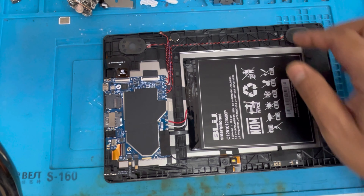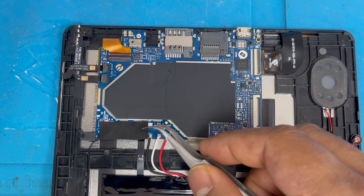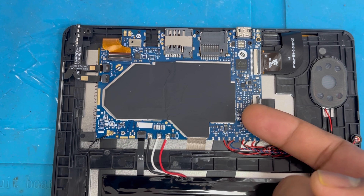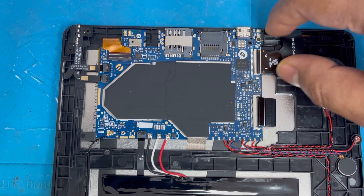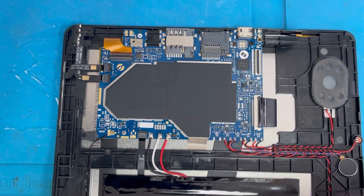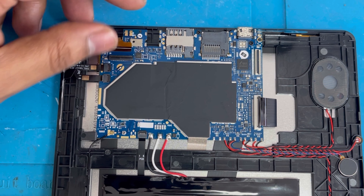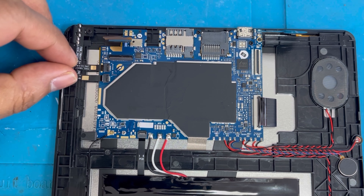Now I'll remove the back cover. Now I'm gonna remove the motherboard. First we're gonna remove the LCD connection, then the touchscreen connection, then we're gonna remove the camera connection, and then the power button and volume button flex cables.